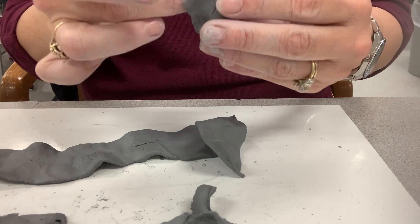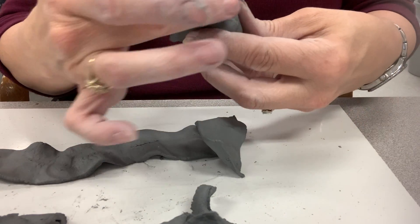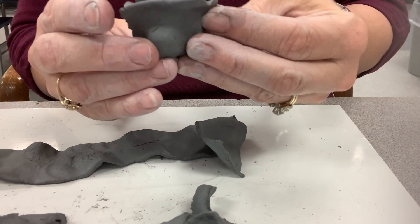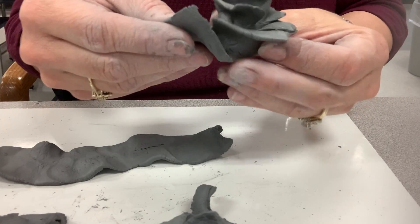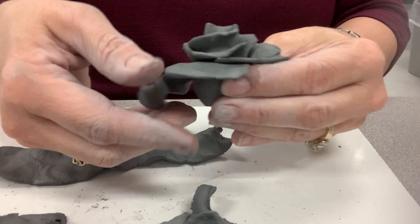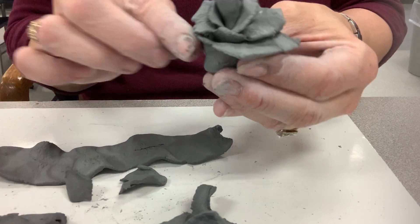I'm going to take this and smooth that out. Bend my petals back. Then I'm going to pick up my clay here. I'm going to start again where it stopped, folding that back. You just do that until you get to the size of the flower that you want.